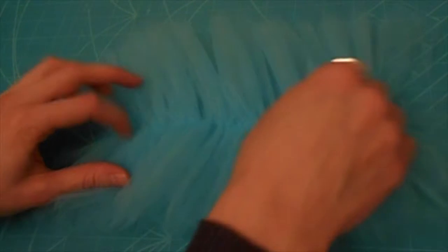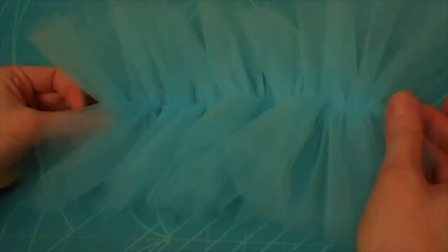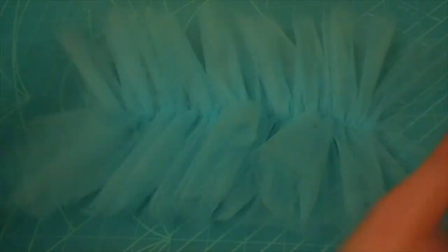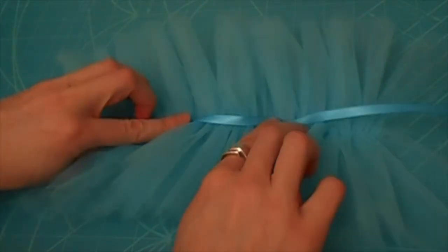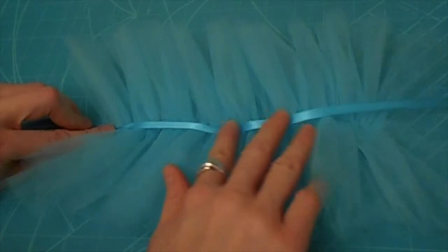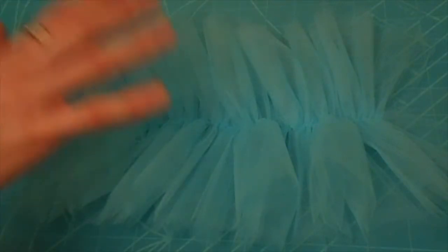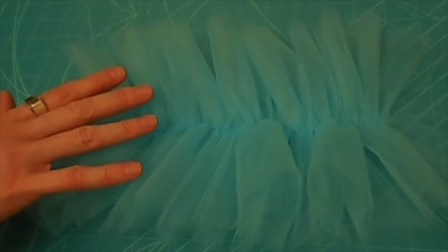I've gathered the tutu to about nine or nine and a half inches and tied knots in the end strings and trimmed them. At this point you have two options. The first option, if you'd like to make a removable tutu, is to take a 25-inch length of ribbon and, matching the middles, put it over the seam and using a straight stitch on your machine, stitch down the middle of that. Option two is to attach the tutu to the leotard, which is what I'm going to do, so I'm going to set this aside for now and come back to it a bit later.